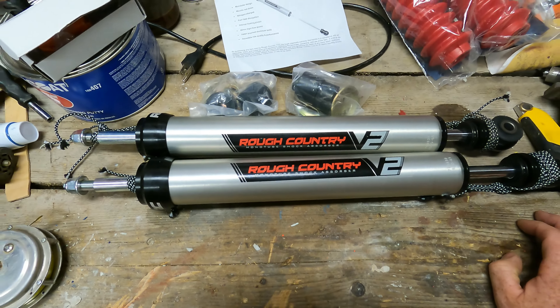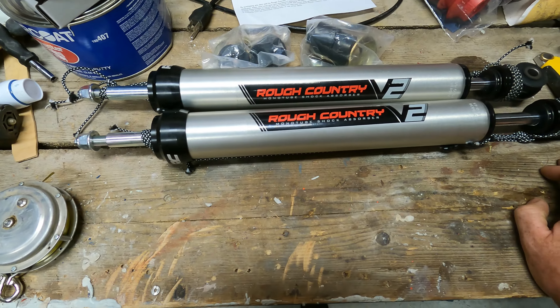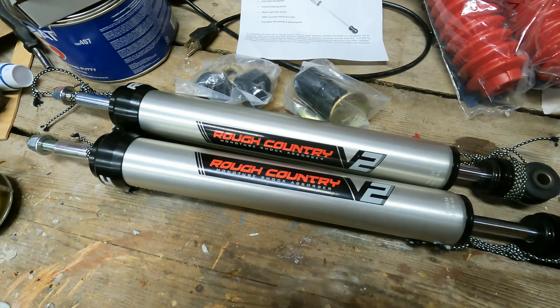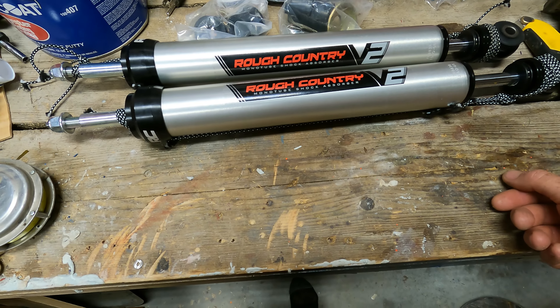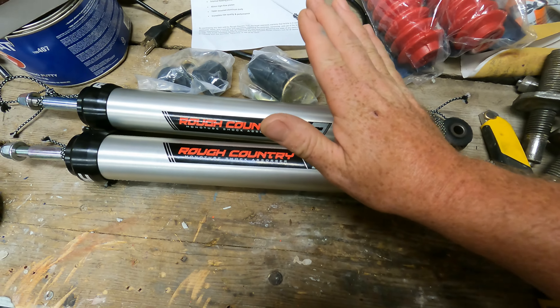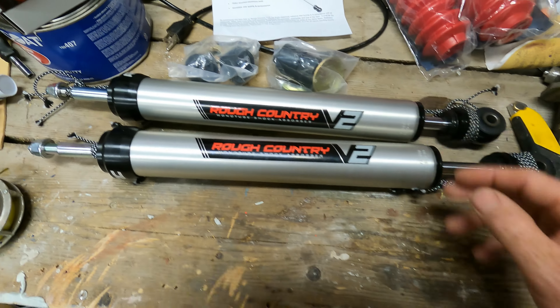That puts them around the $400 mark Canadian, so mid-range — not super expensive but not super cheap. You get what you pay for if you go super cheap. I just wanted something in the middle of the range that I could afford.